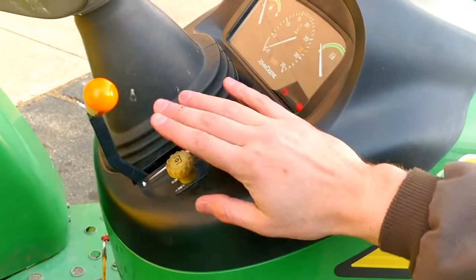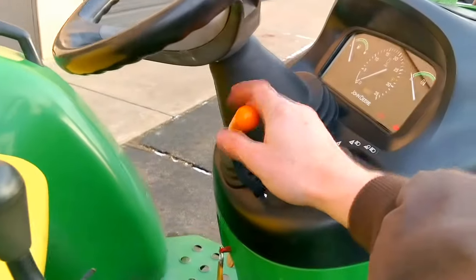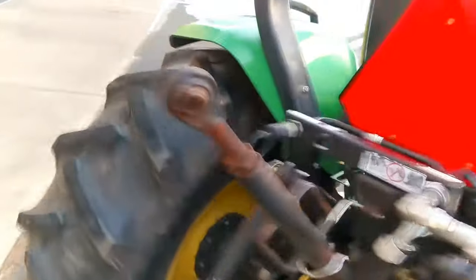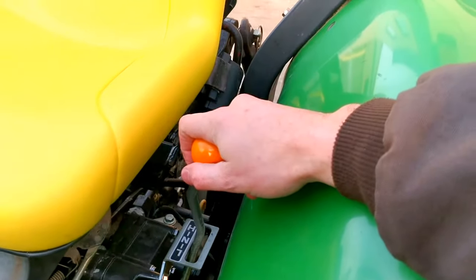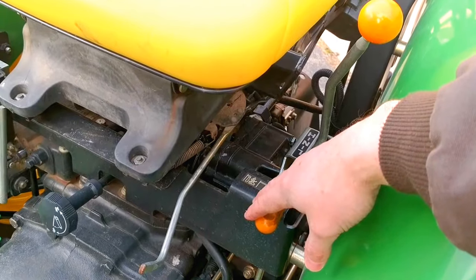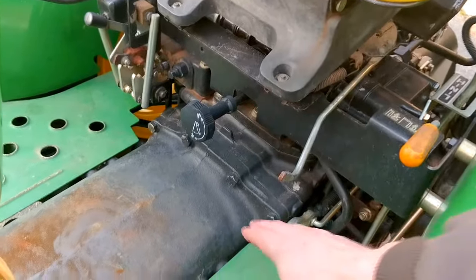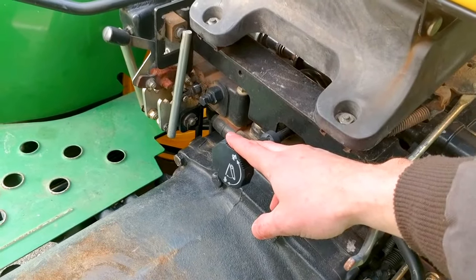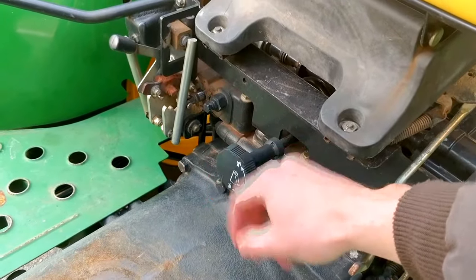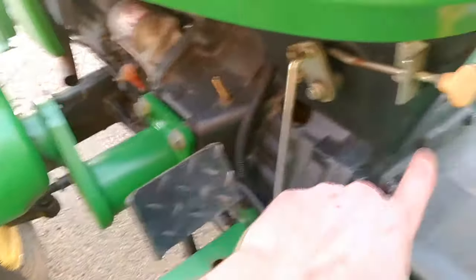Here's your PTO — I'll fire it up and turn that on so you can see it spinning. You also have your throttle here. On the other side you have your range select with high and low range, and four-wheel or two-wheel drive, sometimes called front wheel assist. You can adjust the seat forward or back. There's a locking rear differential, a speed adjust for the three-point hitch raise/lower rate, a foot brake, and a parking brake.